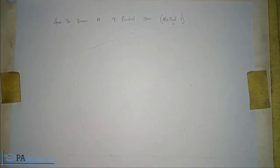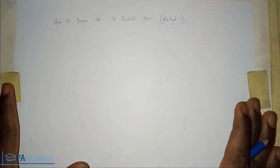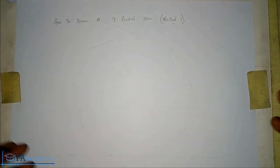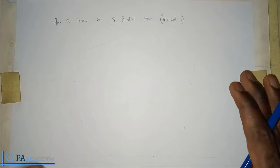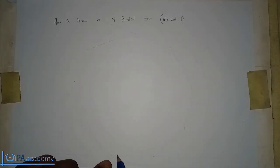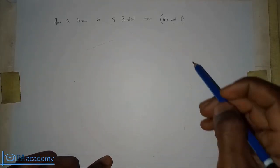Let me know in the comment section if you have just subscribed. Now let's get into Method One. To draw a nine-pointed star, the first thing you need to draw is a nonagon — that is a polygon with nine sides. I already have a nonagon on this sheet drawn before the video to save time. If you don't know how to draw a nonagon, check our playlist on technical drawing — I'll also leave a link in the description.